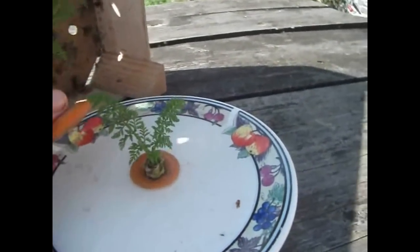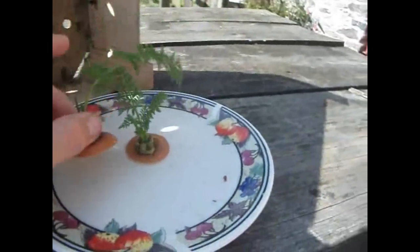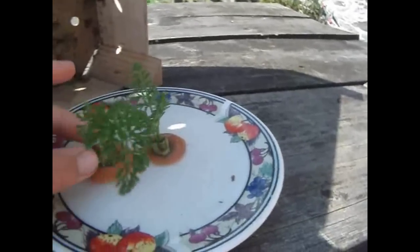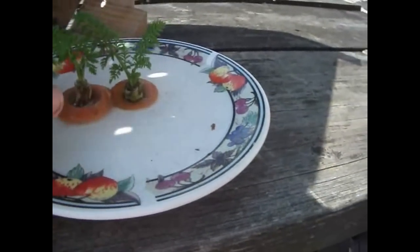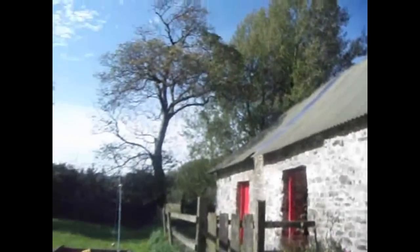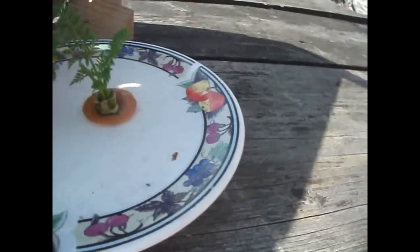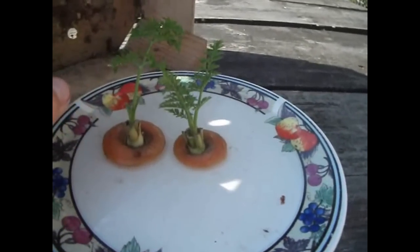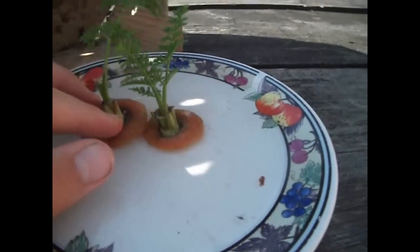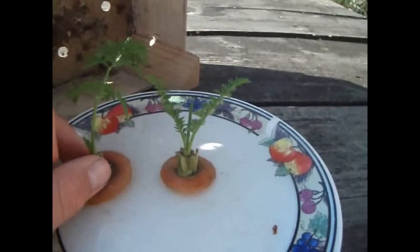What I did, I cut the top of one of our own homegrown carrots and placed it on a plate with some water. It's a bit breezy outside at the moment, about 24 degrees, and I've got these two that I decided to take. This is just a quick video showing what they are and what it looks like.